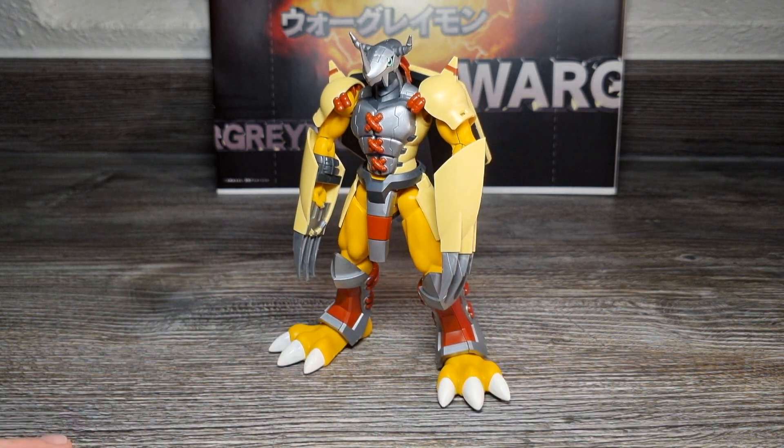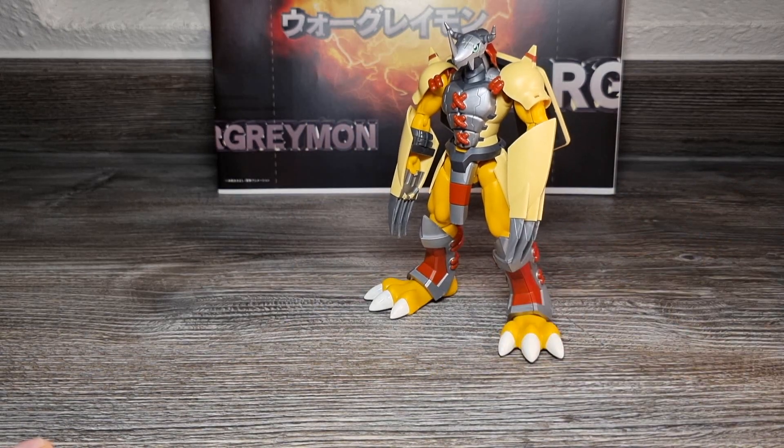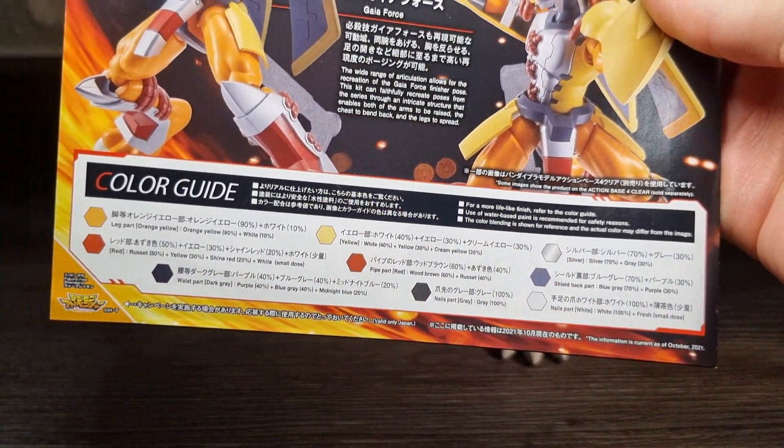Für so eine einfache und preiswertere Model Kit Figur sollte das von Anfang an klar sein, dass die da nicht so viel bieten kann. Vor allen Dingen auch für die Preise in Japan, die wirklich nicht teuer sind. Für alle, die trotzdem nicht mit der allgemeinen Original-Plastikfarbenoptik klarkommen, kann man selbst lackieren – dafür hat man wieder den offiziellen Color Guide von Bandai in der Anleitung.